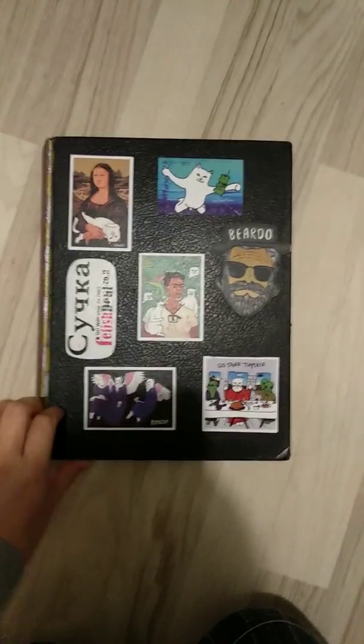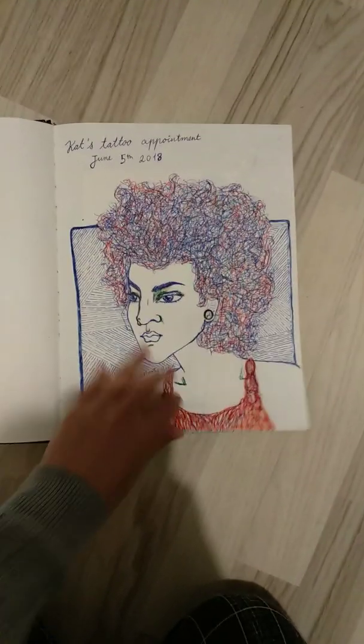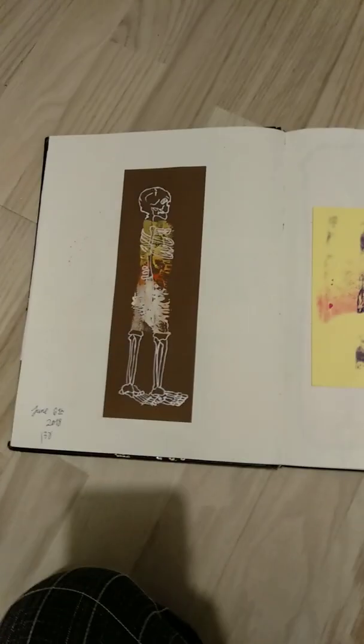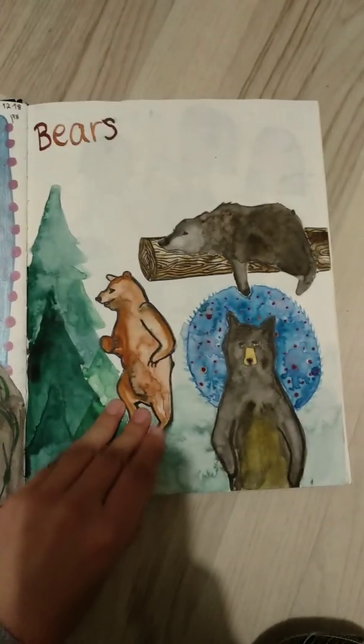Welcome to my sketchbook tour. Let's begin. I've got paper that I was working on — a sketch. This is a picture of my best friend. I'll try not to blabber on about each little thing, because it's just a little too time-consuming, and I can't seem to get below the ten-minute mark, so I'm gonna try to explain each one that requires an explanation.